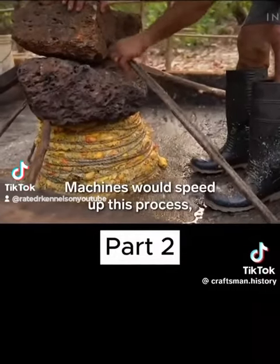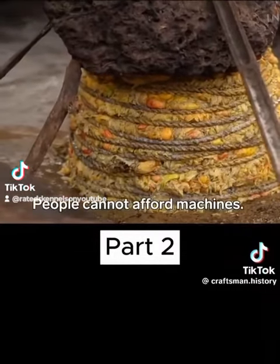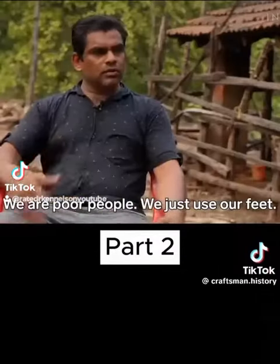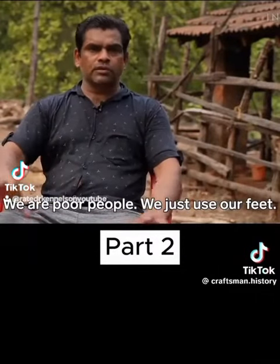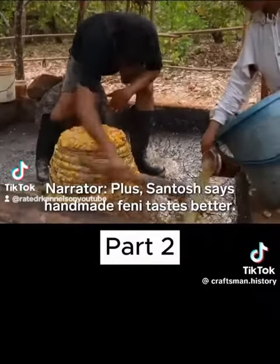Machines would speed up this process, but it's not an option for this family. Plus, Santosh says handmade fenni tastes better.